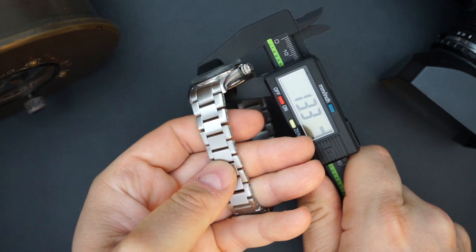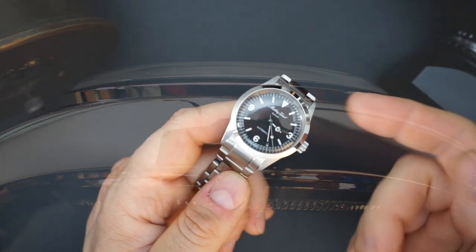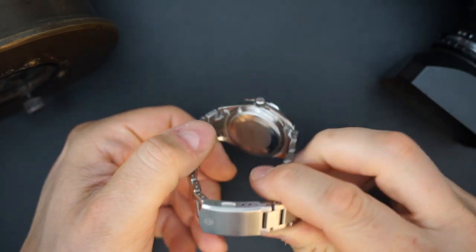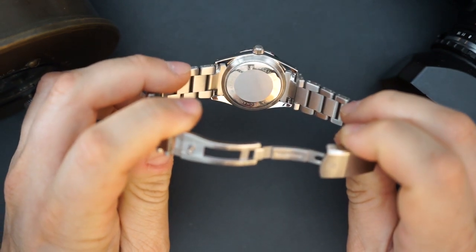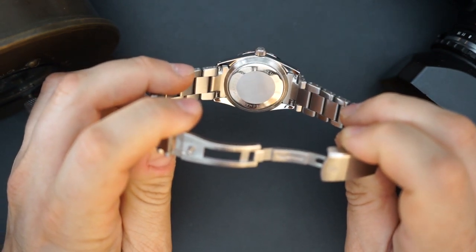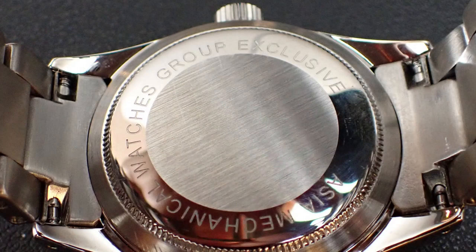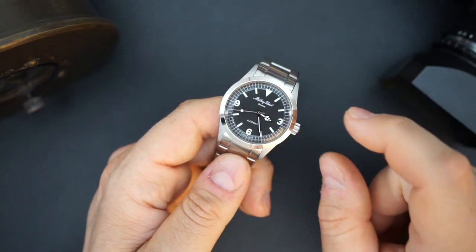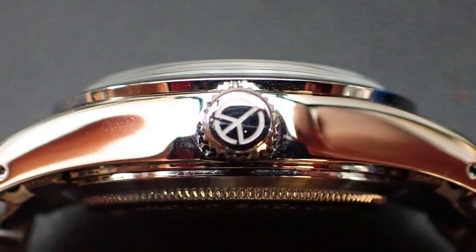It's just over 13 millimeters in thickness, including that very domed sapphire crystal — a boxed and domed sapphire crystal. You get a screwing crown and a screwing case back, which also looks very Rolex. It says 'Asia Mechanical Watches Group Exclusive,' and as I said this is exclusively made for their group, though you can buy one. I think they're coming out with a second edition because this may have already sold out.